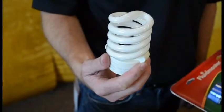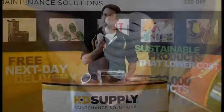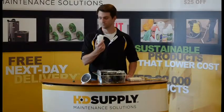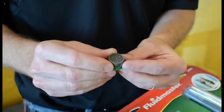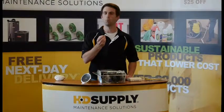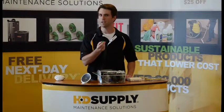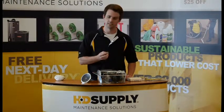First, make sure you replace all incandescent lights with energy efficient compact fluorescent lights or LEDs. Next, make sure you replace any aerators that are 2.2 gallons per minute with 1.0 or 1.5 gallon per minute WaterSense aerators. I like to use 1.0 gallon per minute aerators in the bathrooms and 1.5 gallon per minute aerators in the kitchen.